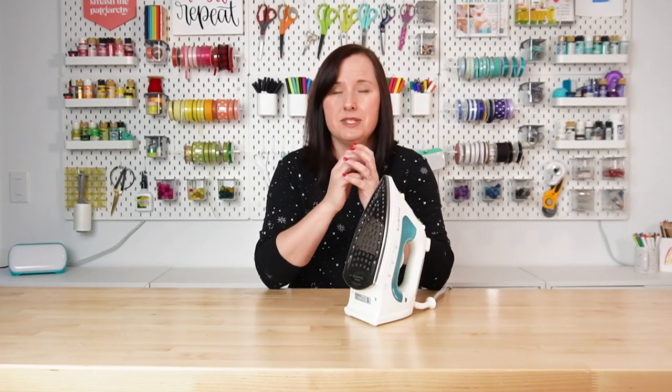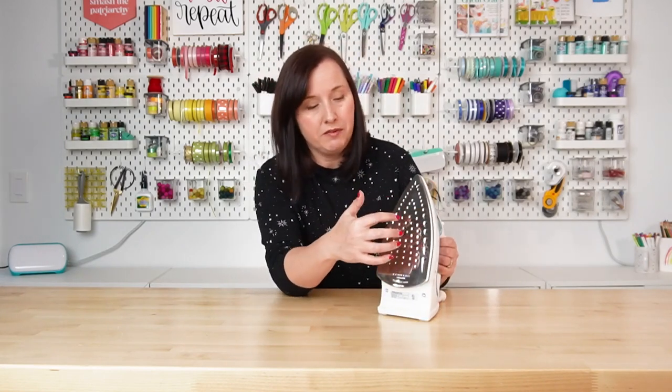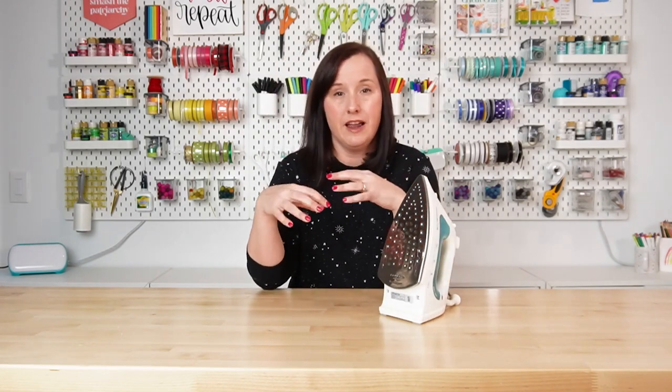That being said, it does not have particularly even heating, so a lot of times the center of the plate will be very hot and the edges of the plate will be not quite as hot, making it a little hard to make sure that you're getting all of that iron-on laid down perfectly and that adhesive activated. I've also found that when I use an iron for iron-on vinyl, my iron-on vinyl doesn't last quite as long. I think that's because of the uneven heating — it just does not get hot enough to evenly activate that adhesive.